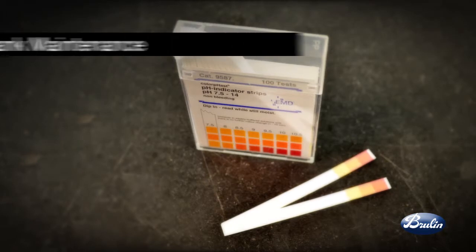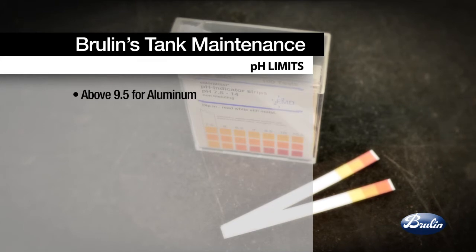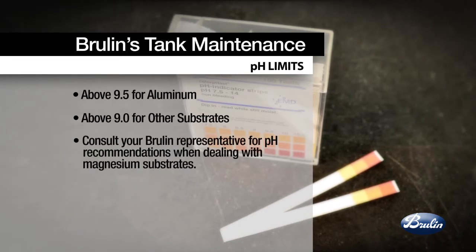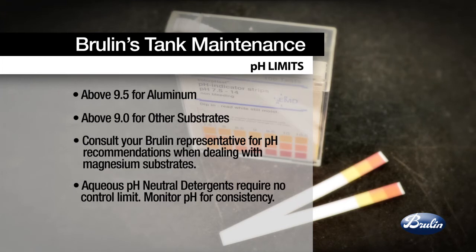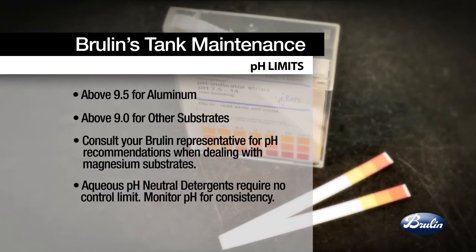For the pH check procedure, choose a control limit based on Brulin's recommendation of above 9.5 for cleaning aluminum to avoid corrosion, and above 9.0 when cleaning other substrates. Consult your Brulin representative for pH recommendations when dealing with magnesium substrates. There is no control limit for the aqueous pH neutral detergents. The pH check for these pH neutral detergents is to monitor for consistency of detergent tank conditions. Record the pH and proceed to the concentration check.